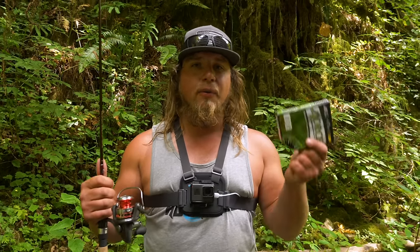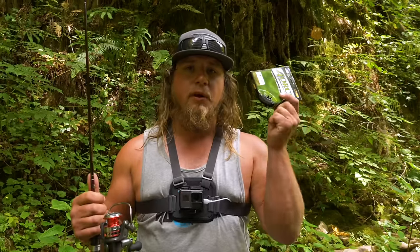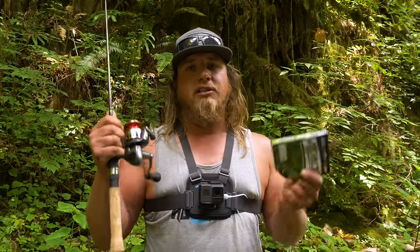Hey everybody, welcome to another Addicted Fishing tutorial. My name is Jordan Koenigie and today we're going over a little bit of the basics on how to put fishing line on a spinning reel. If you guys want to learn more about how to do this, stay tuned — it's coming at you right now.